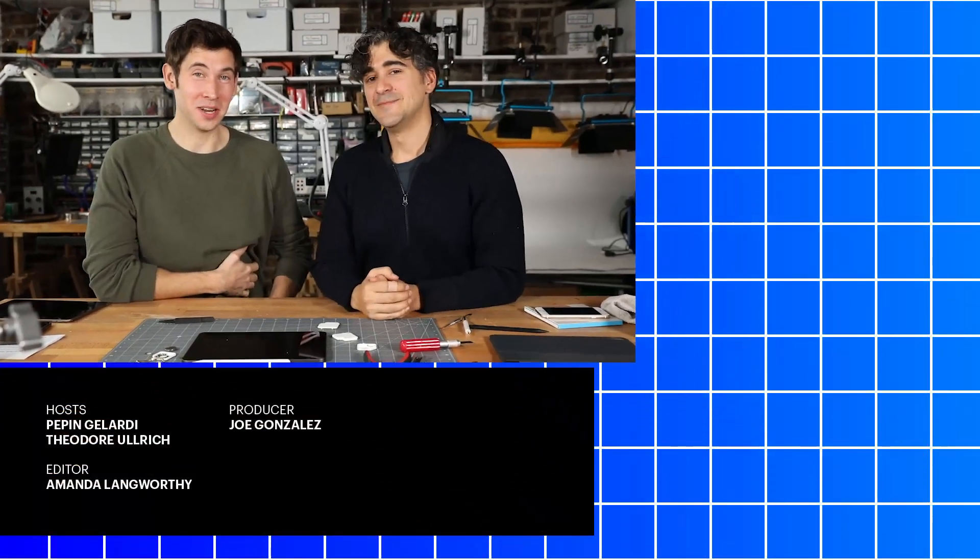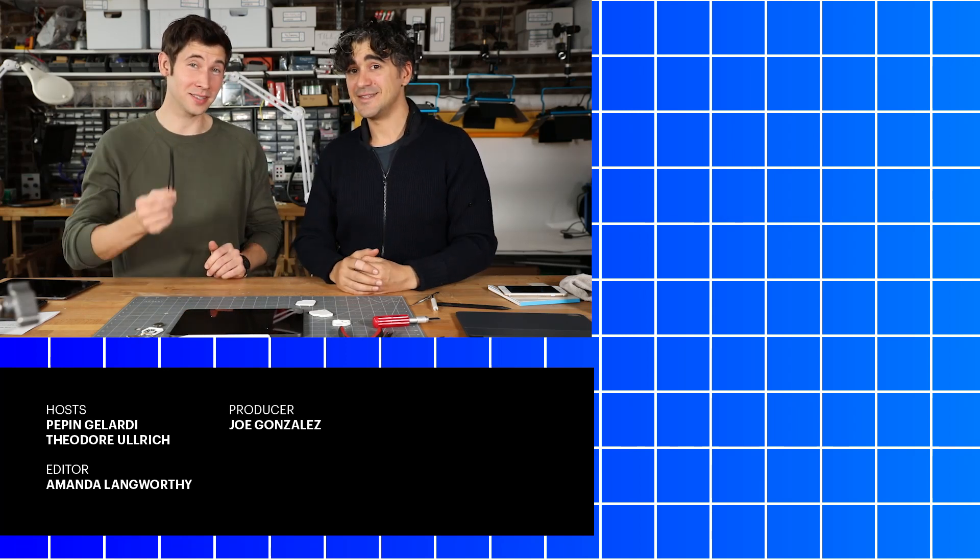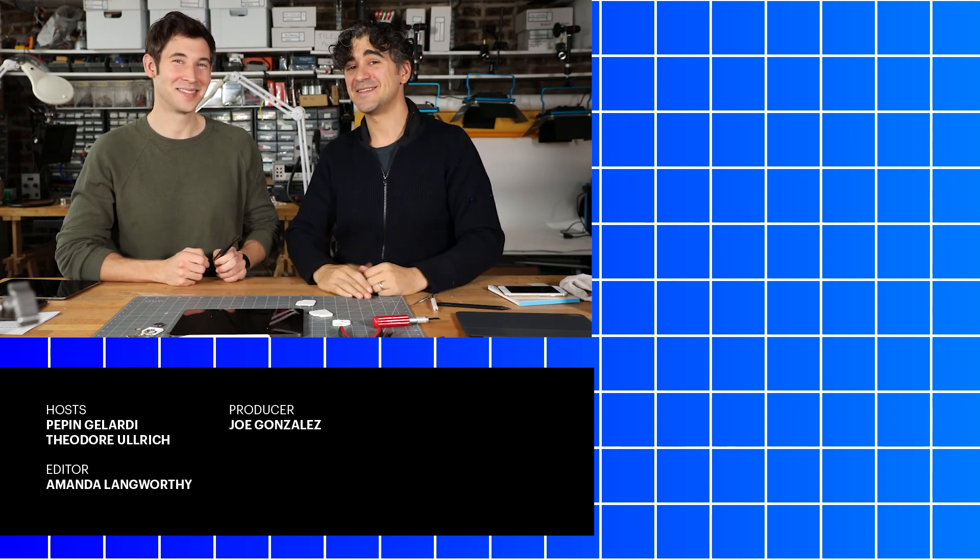Guys, thanks for watching. See you next time. Remember to like and subscribe, leave comments down below, tell us what to tear down next, and happy holidays!